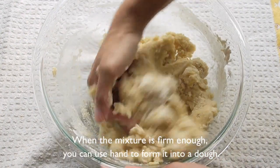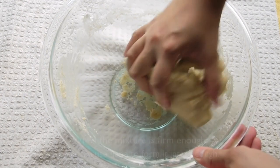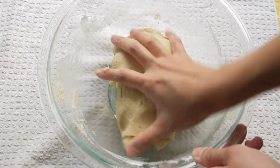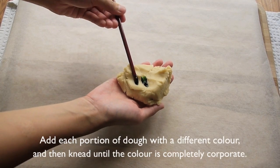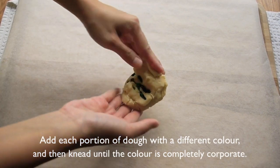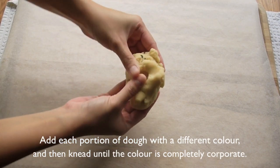When the mixture is firm enough, you can use your hand to form it into a dough. Roughly divide the dough into 4 portions. Add each portion of dough with a different color, and then knead it until the color is completely incorporated.